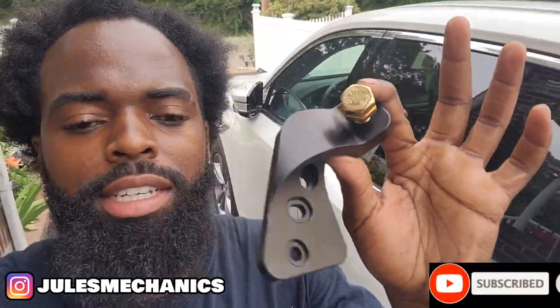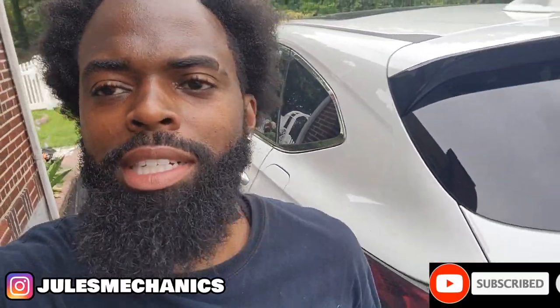Today we're about to install this master cylinder brace. It's supposed to give better response when you brake, but we'll find out. Let's get it.